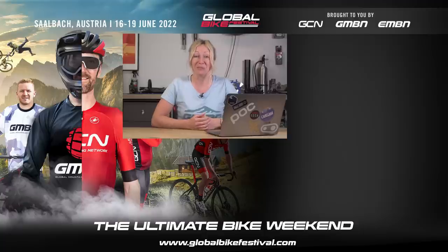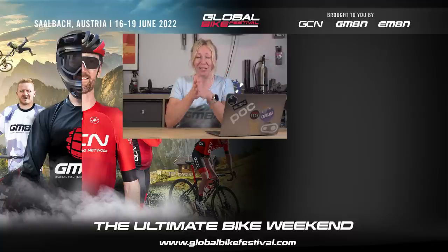That's all the questions for today and all we've got time for. If you have any questions of your own that you want us to feature, use hashtag Ask GMBN Tech down in the comments below and we'll try and get back to you.